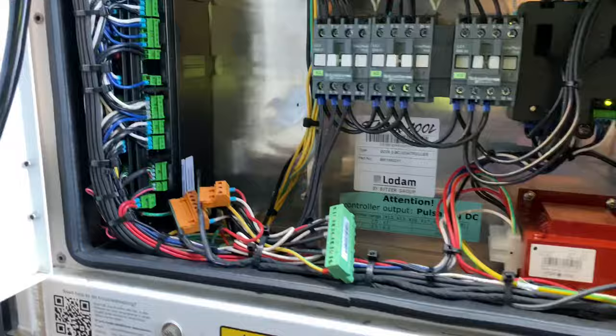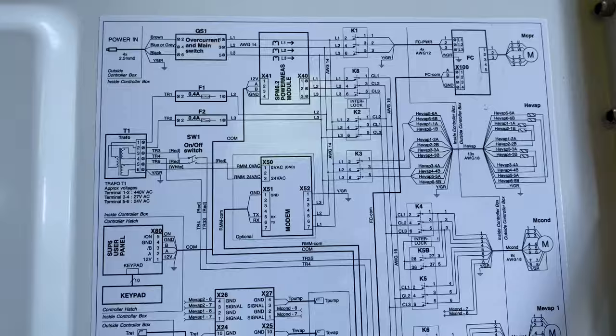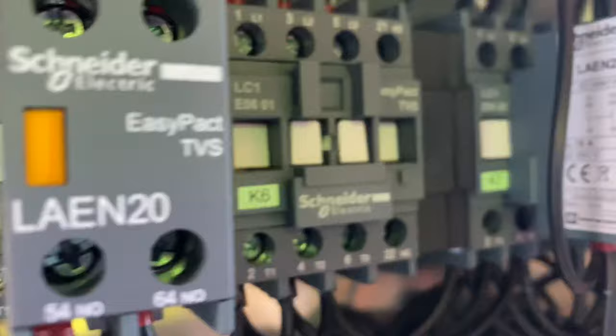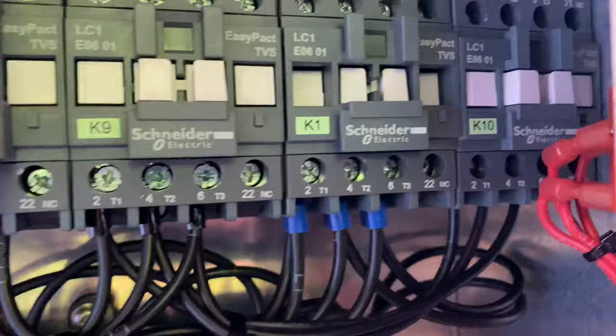The construction and arrangement of the components inside its control panel is also as simple. This is the easiest unit when it comes to changing the controller, and all the conductors are arranged in such a way that they have their own interlocks with each other.